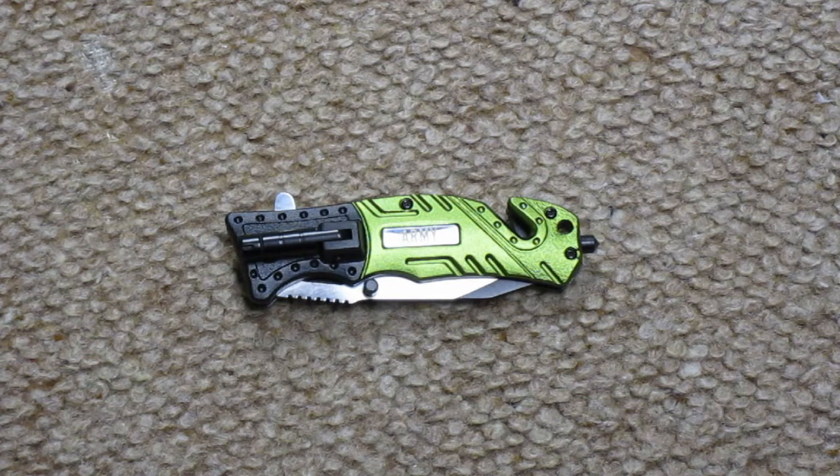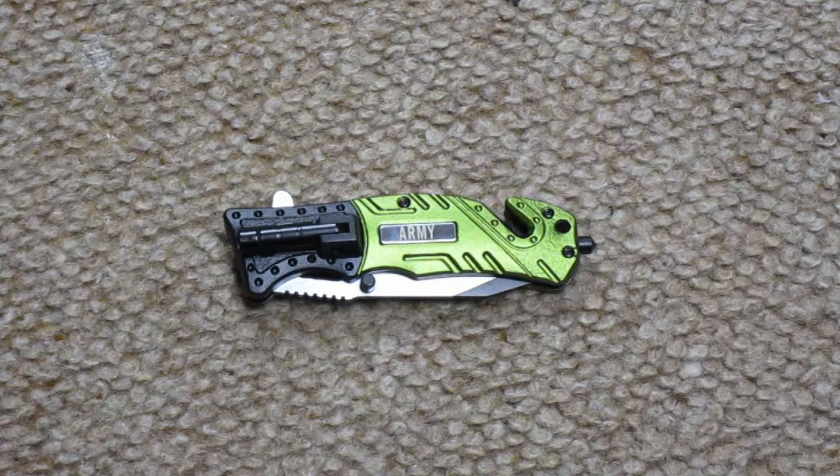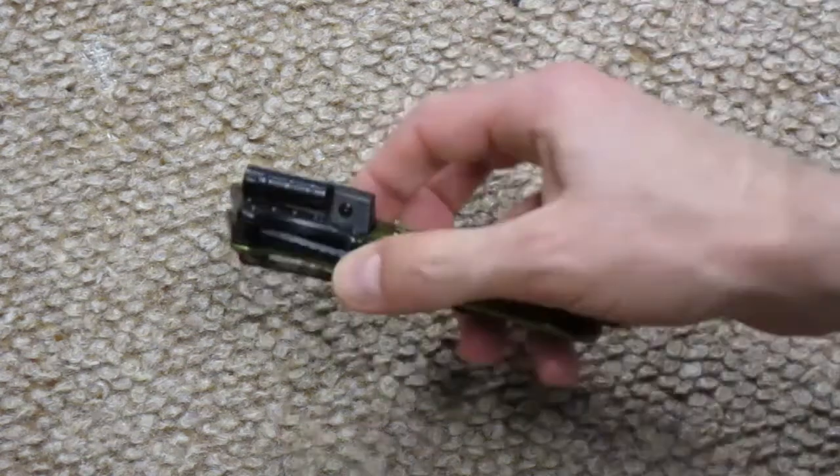It is a high quality knife — it has a string cutter right here and a glass breaker right here. But if you're looking to buy a knife like this, just keep in mind that there's definitely a chance your flashlight won't work and you'll either need to buy new batteries or a new flashlight.